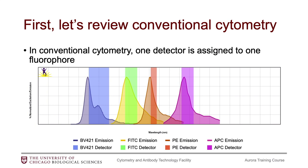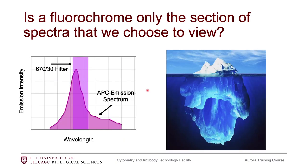Just to remind you of how our conventional flow cytometers are set up: they are arranged so that one detector is assigned to one fluorophore. This is showing a typical spectral plot where the rectangles represent detectors and the curves represent fluorophore emission. You may have noticed that in this arrangement, we are not picking up everything that the fluorophore is emitting in this detector — there is some information that we are missing out on. SciTech likes to use the analogy that with this arrangement, we're basically just getting the tip of the iceberg.